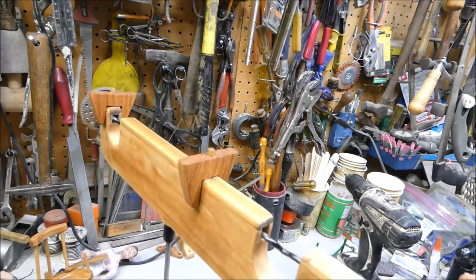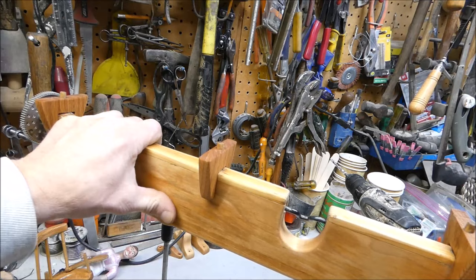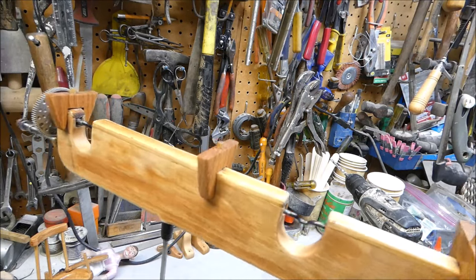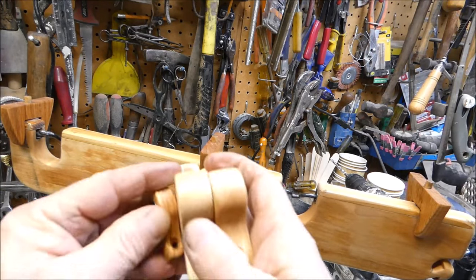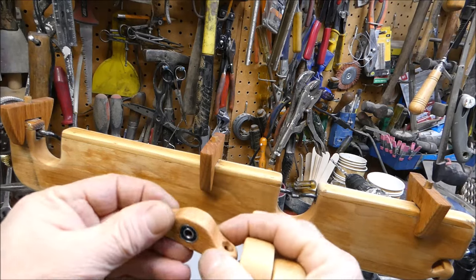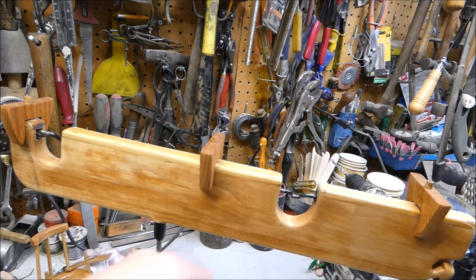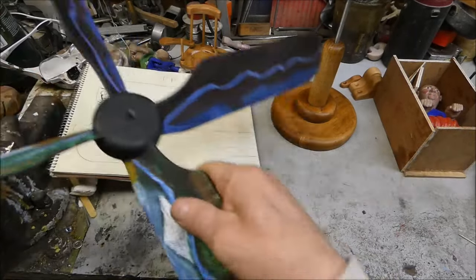I'll just keep doing that for another five days — every day coating it with linseed oil, sanding it down a little, then wiping it all off. I can feel it already, it's really nice and soft. I've been doing the same thing to the pieces that hold the teeter-totter and the one that holds the rocking chair. It's coming along.